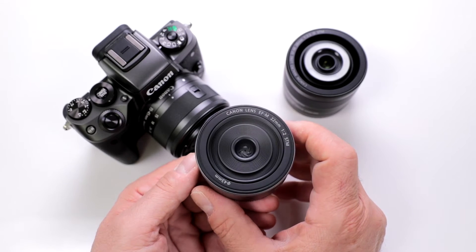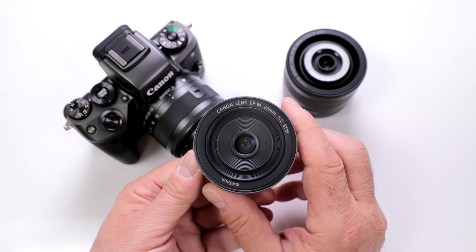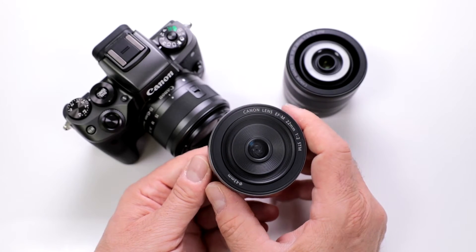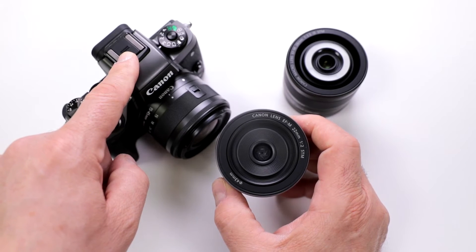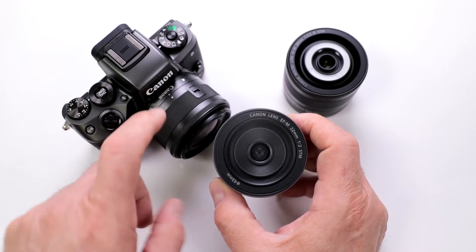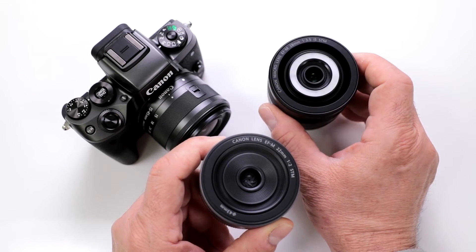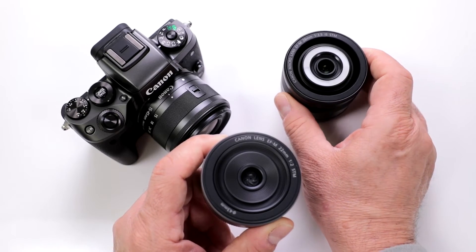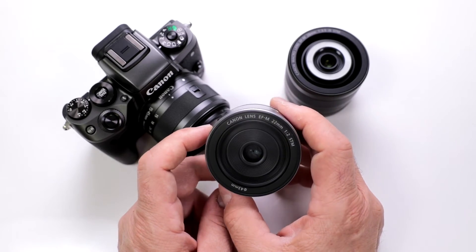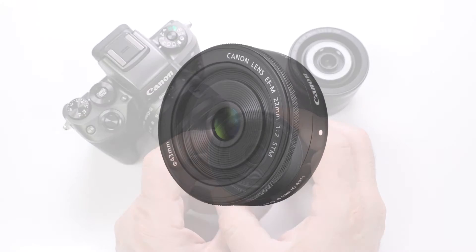Basically this will be a full frame or 35mm perspective of 35.2mm, but this makes a great all-around street slash pancake lens for your M series camera, like for example the M5. I have the 15-45 here but that's not as fast, and the new macro is a little larger at a 28mm perspective, where this one being a 22mm constant f2 makes it a fantastic all-around street lens.